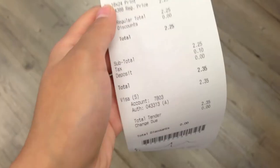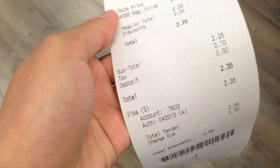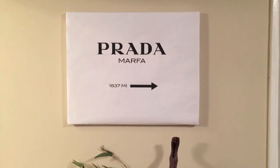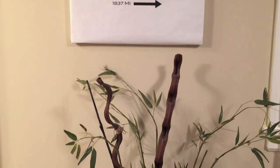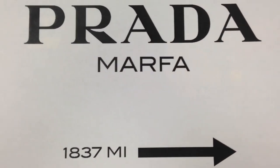This is what it turned out to be — it looks so good! And guess how much I paid for it? Just two dollars and thirty-five cents. People sell this for like thirty or forty dollars online, so I decided to make my own. This is what it looks like hung in my room — it looks so pretty. It's always a focal point when anyone comes in; they love it and I love it too.